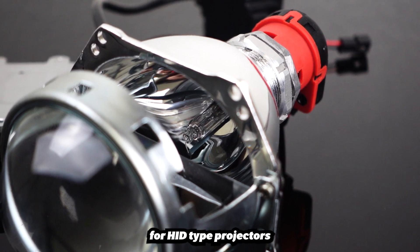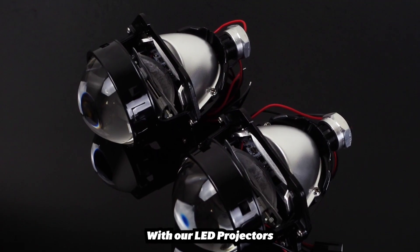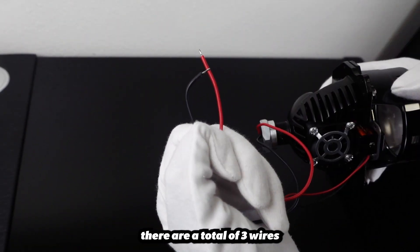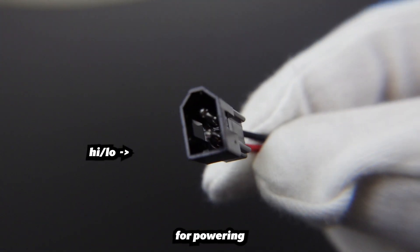Plus, for HID-type projectors, a ballast and additional wiring is needed to be stored. With our LED projector, there are only a total of 3 wires that splice directly to your ground, positive, and high-low for powering.